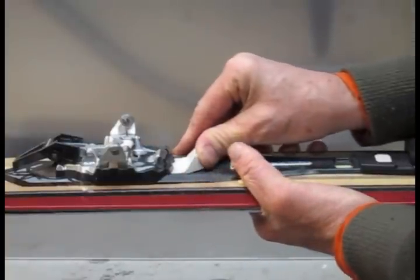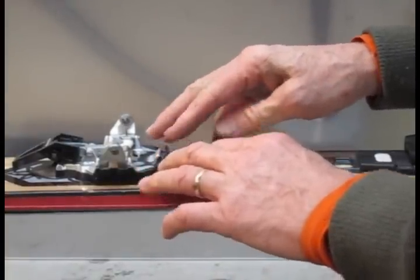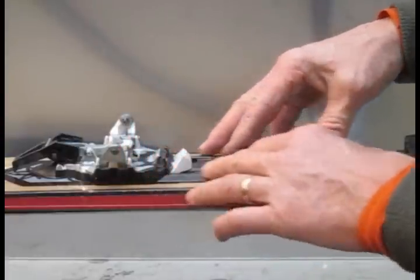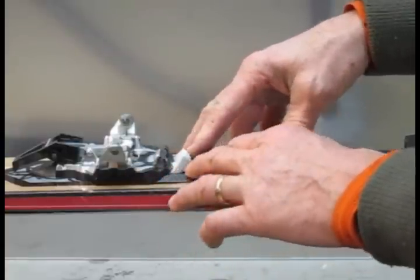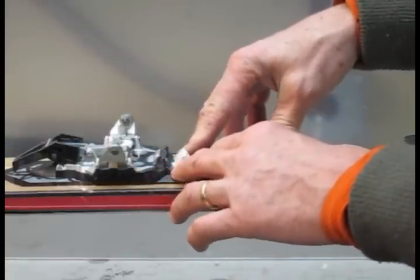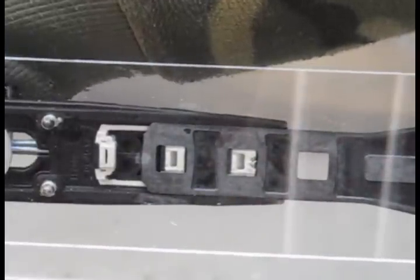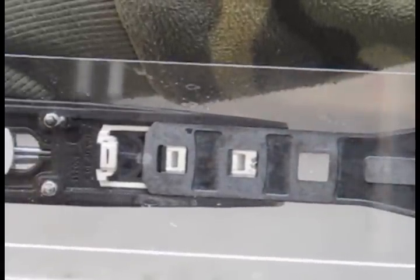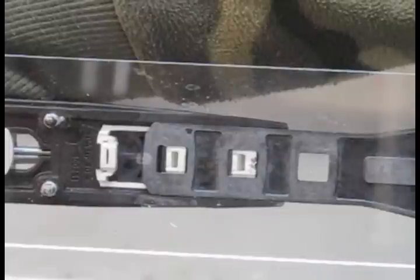When this switch is in, it basically solidifies the attachment of the plate to the toe unit and causes a small amount of what we feel is a dampening effect. We have the Radical FT-12 mounted on a piece of plexiglass that's fairly flexible, so we can show you with some exaggerated motions how this vibration damping system works.